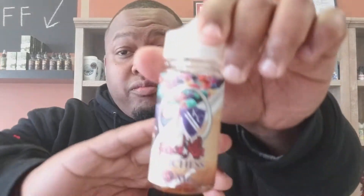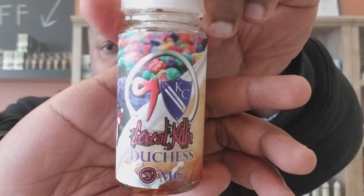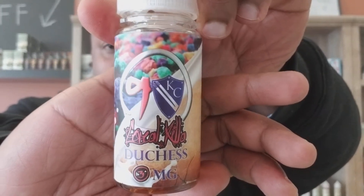What up YouTube, Mr. 300 Face back at you again with another review. Today we're checking out Cereal Killer Duchess White Nine.